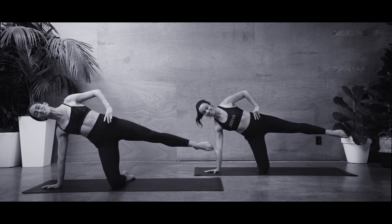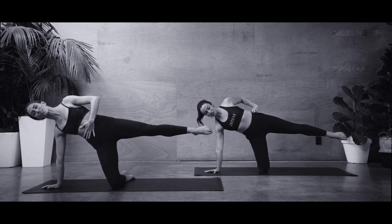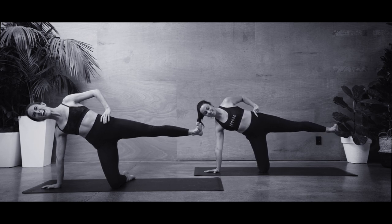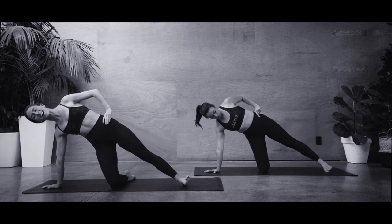Hold that steady. Can you change direction? Tiny circles — I'm shaking! Five, four — keep the abs on — three, two, one. Hold it steady. Final flex of the foot, toes towards the face. Can you lift your foot a little higher? Little pulses — five, four, three, two, one. And release it down.